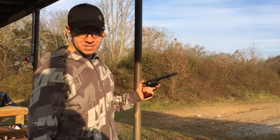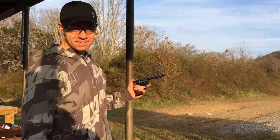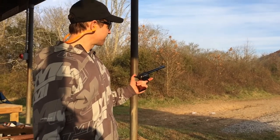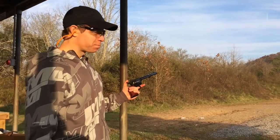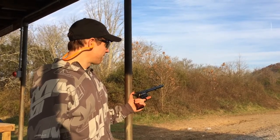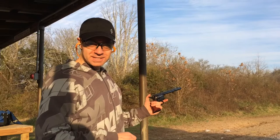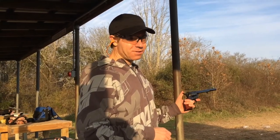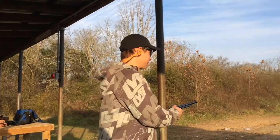Replica of a Colt single-action army from 1873. You can notice that if I hit it, the plate shouldn't fall down — it sometimes does with a .45. I've got these little twisties on it now, holding the crossbar on, so hopefully it won't fall over.